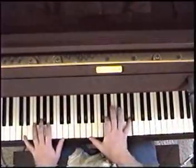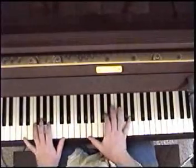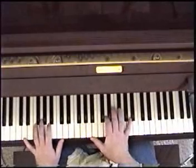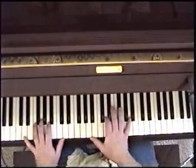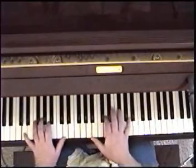Then it's in D from there. These notes: A, D, F sharp, A — standard D chord. And what you're going to do is roll around it a little bit for the rest of the intro. Go down to the G.